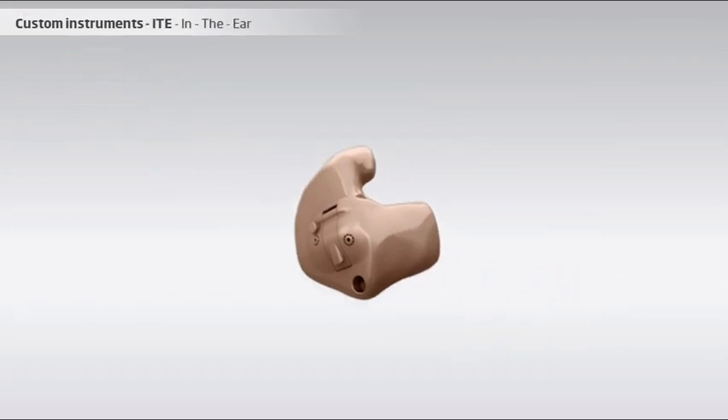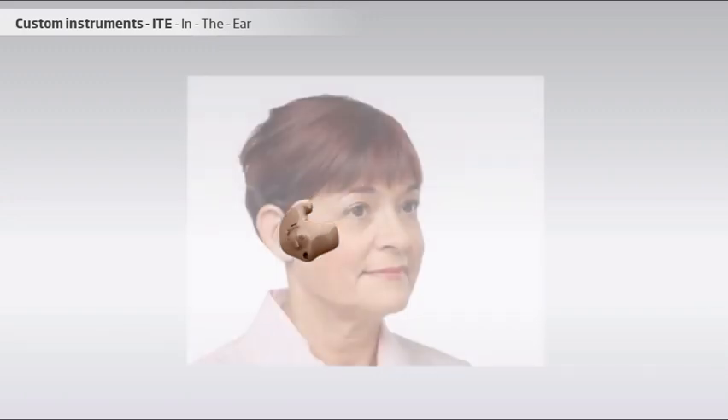The ITE instruments are relatively large instruments that fill out the ear canal and a significant part of the outer ear. Because of its size, this type of custom instrument can cover severe hearing losses and has high flexibility in terms of features. For example, the ITE may have room for functions such as a second microphone, push button for program change, volume wheel, etc.